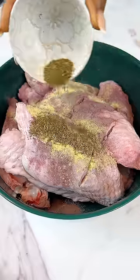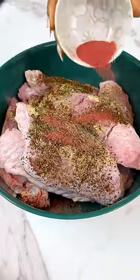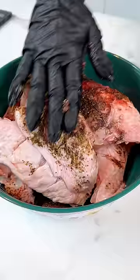First you have to start by cleaning your turkey really well and then season it perfectly. The seasonings I used here are onion powder, some garlic powder, some cameroon pepper — you want that heat. I also used paprika powder, some salt, some ajinomoto, sesame oil and lemon juice.